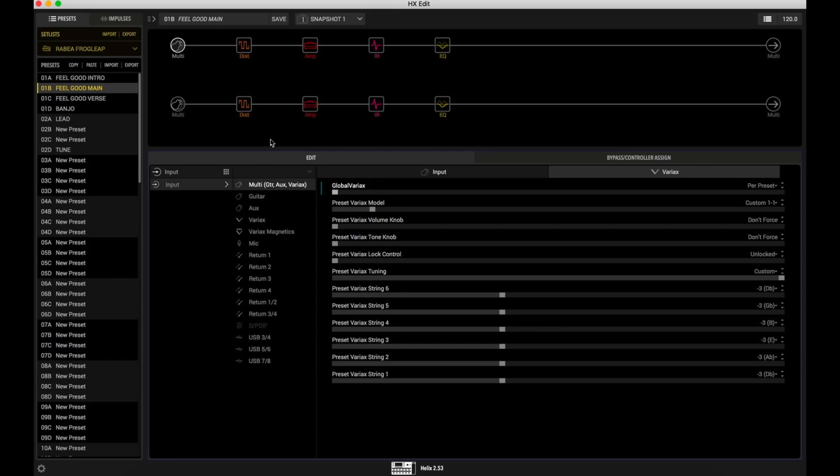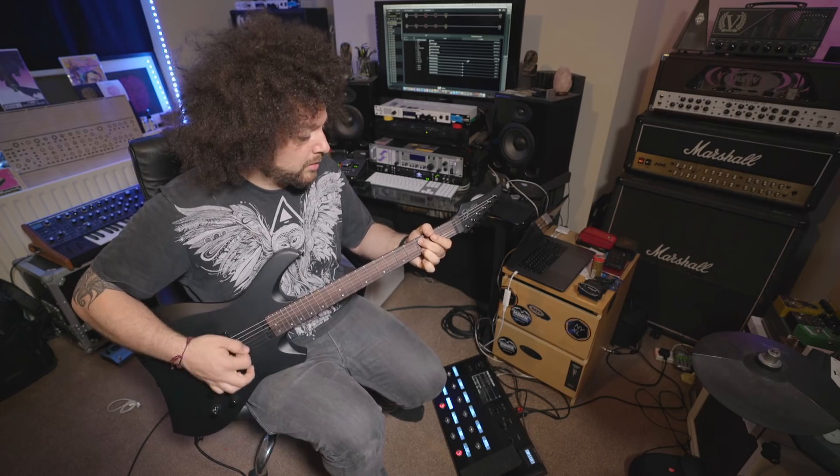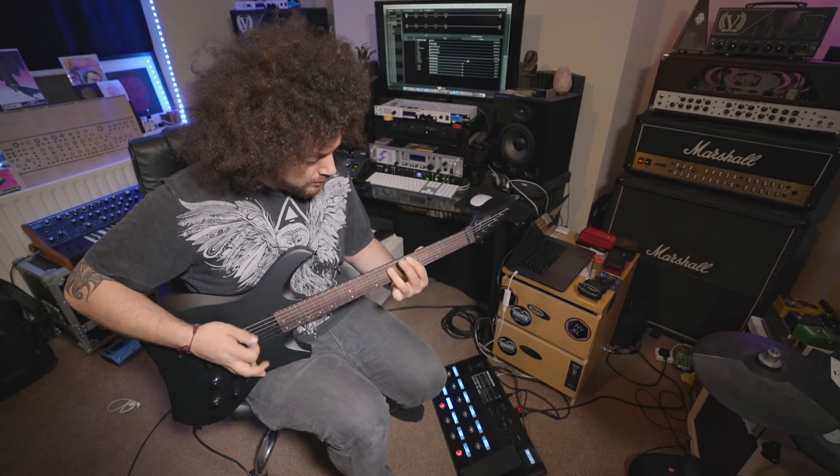Hopefully you can see on screen now the screen grab of the Helix. I'm currently on the Variax window where I've got my tuning set to Custom and you can see each individual string. At the minute we're in drop A. Now if I tune this to standard — or in this case because I'm in drop C it's going to move up to drop C. And if I move the E string up, now we're essentially in D standard.